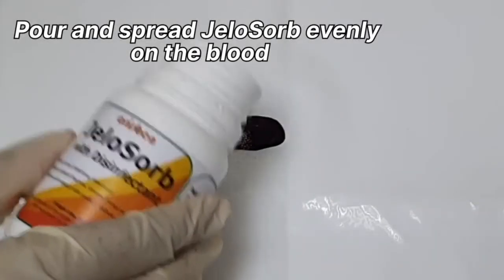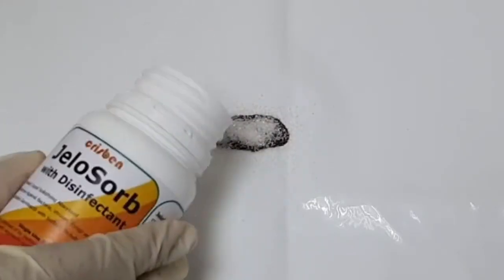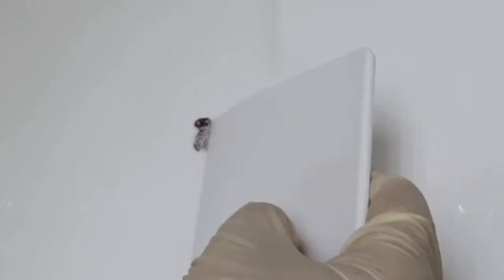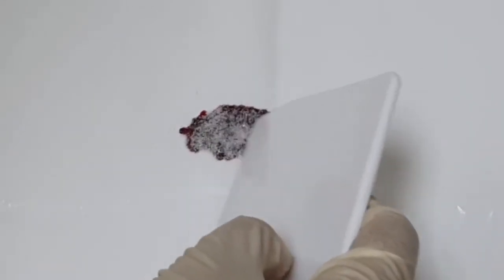Jellisorb coagulates blood for easy recovery and disposal. The disinfectant in Jellisorb effectively neutralizes bacteria, parasites, virus, germs and protozoa, preventing them from spreading — especially going airborne. This is important to stop the transfer of infectious diseases to other areas.